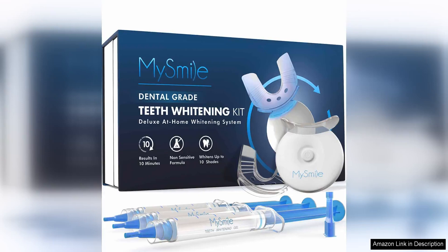The Massimal Teeth Whitening Kit is a game-changer for anyone looking to brighten their smile at home. The kit comes with a LED light that speeds up the whitening process, making it quick and convenient to use.